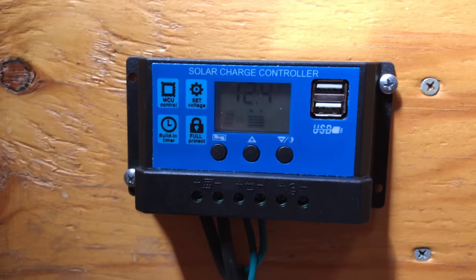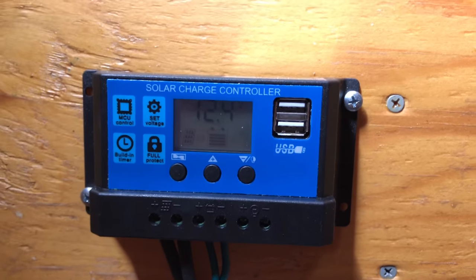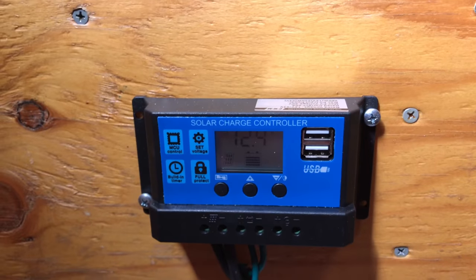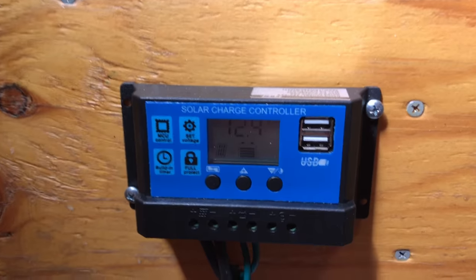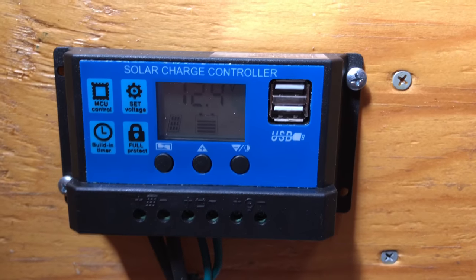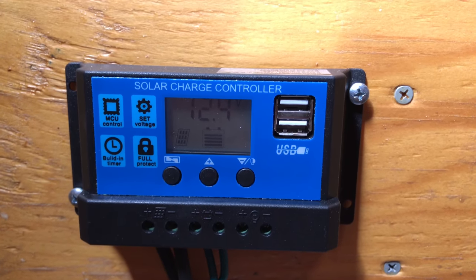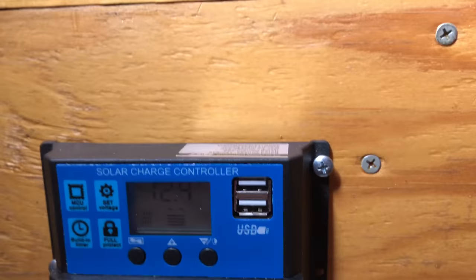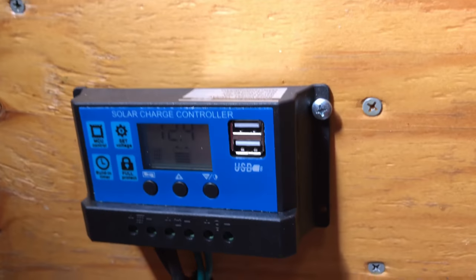So I hope that helped. Once again, all this solar stuff - electricity, panels, controllers - can become very confusing, but once you get a system set up, it becomes very, very easy. You set it up and you're done forever.